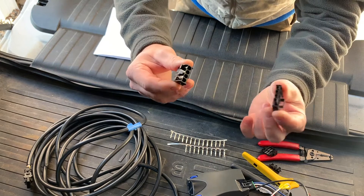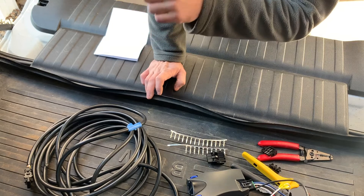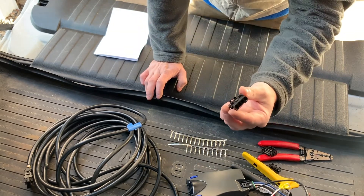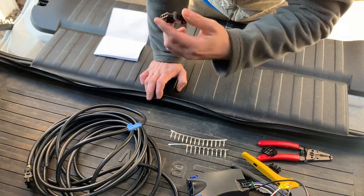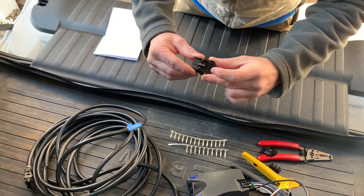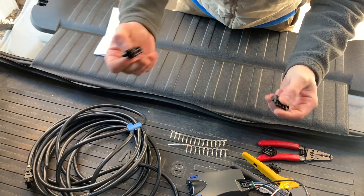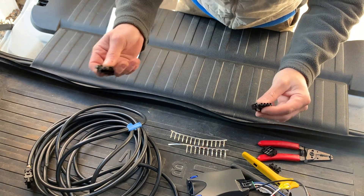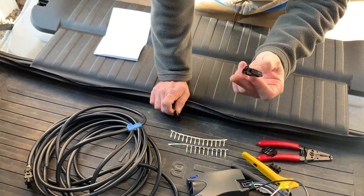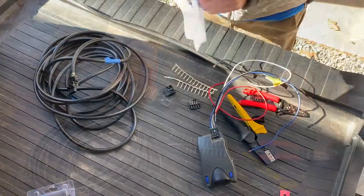You need a female and a male end. The X5 wiring harness that comes with the trailer setup has its own four-pin plug, but the problem is it's BMW's proprietary plug and you cannot buy a male end for it separately. So the only option is to basically cut off the end that's already on the harness and put this Molex end in its place, and the other end goes onto the wiring harness of the brake controller.